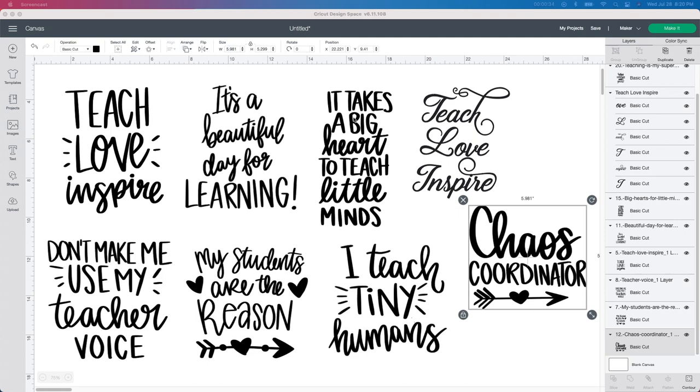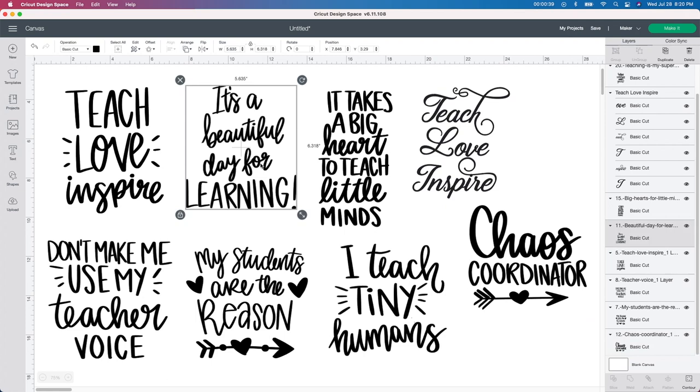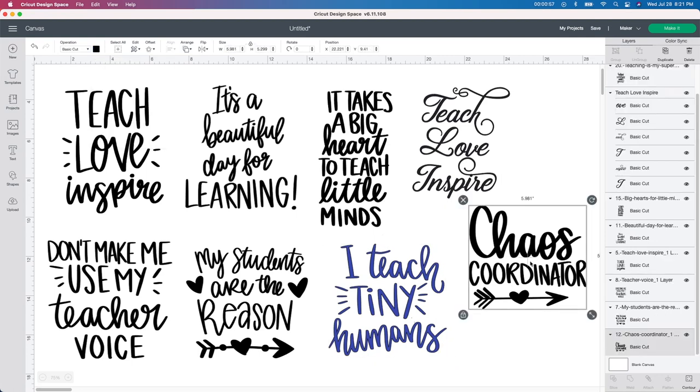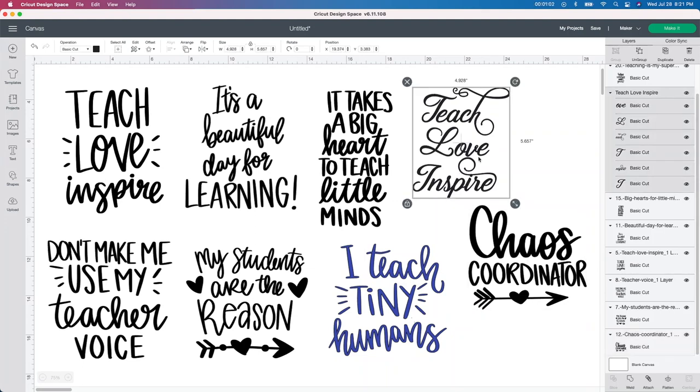There's only a few things I'm going to do to this. You can leave it black if you want or you can change the whole thing. Unfortunately with these, it comes as one full cut, so each one of these is a full cut — I can't detach it anywhere, so it only would go in one color. You can change the color up here in the color box — you can change it blue, whatever you want. I like this one, Chaos Coordinator — I think that's really cute for a teacher. And then this Teach Love Inspire one actually did come separate, so we can do the words a different color.